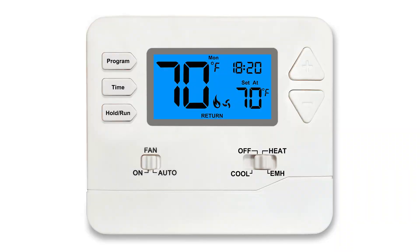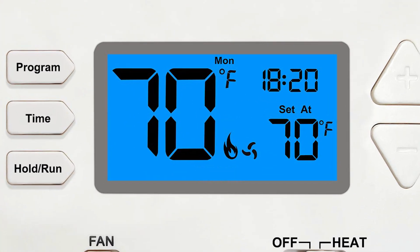Programmable thermostats take it a step further and allow you to set different set points throughout the day. Most of these digital programmable thermostats allow you to change the temperature four times a day: wake up time, go to work time, come back from work, and go to sleep.